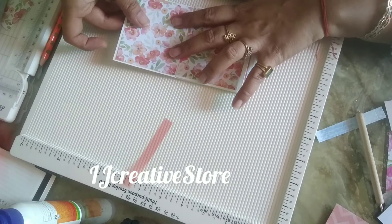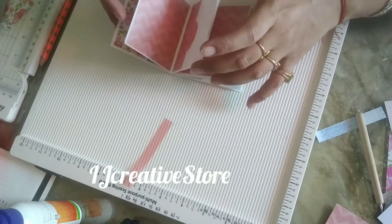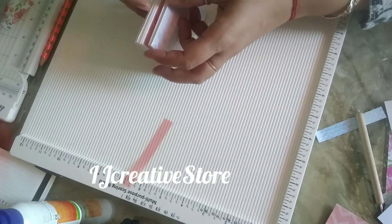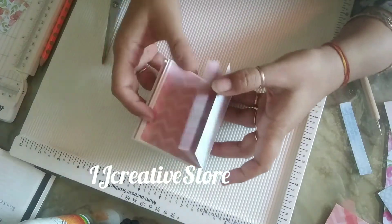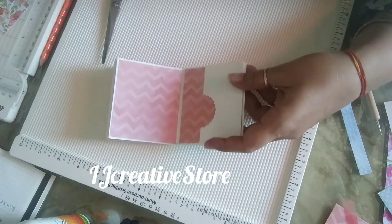I pasted this pattern paper on the last page, and after that our album is almost ready. I'll be pasting here also — I pasted it and now it's almost completed.